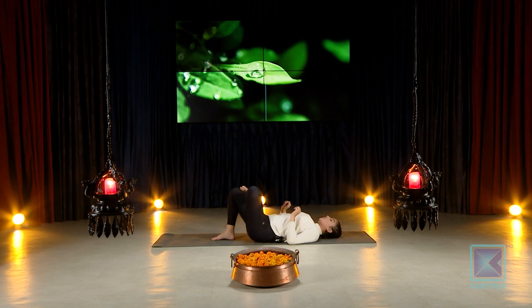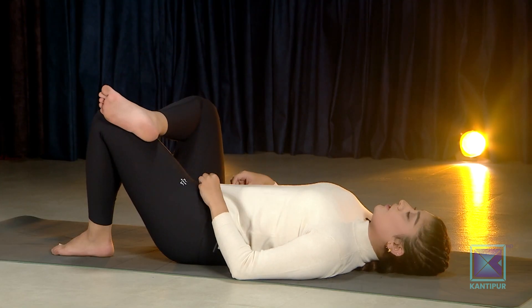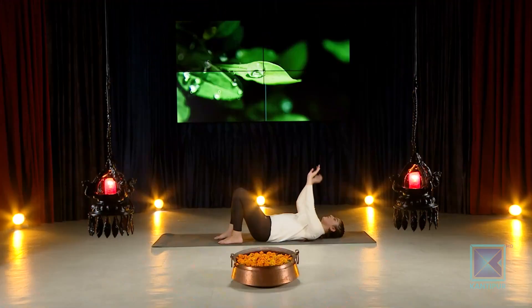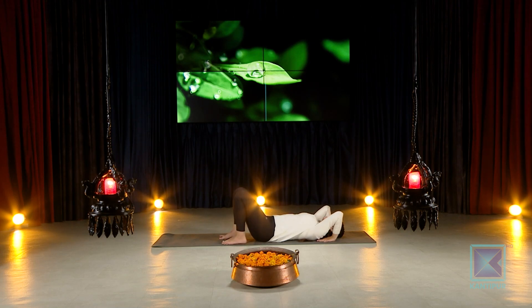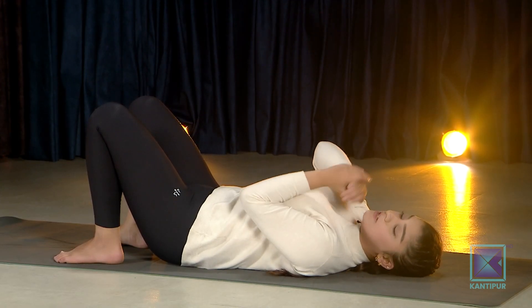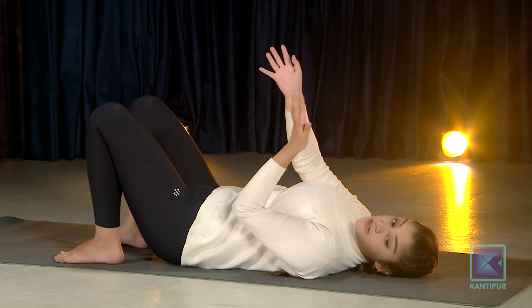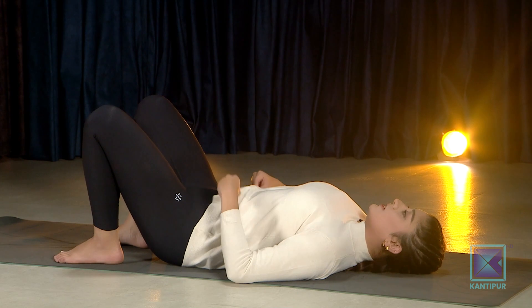Enjoy the bridge pose variation. If you're ready, do the other side. When you're ready for the wheel pose, extend your hands up — the goal is to bring your hands close to your ears, a little bit in towards your shoulders. There are three variations: you can come onto the crown, halfway up, or come into fully expressed wheel pose.